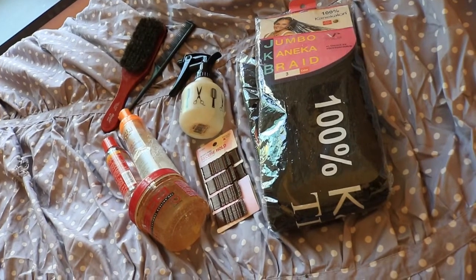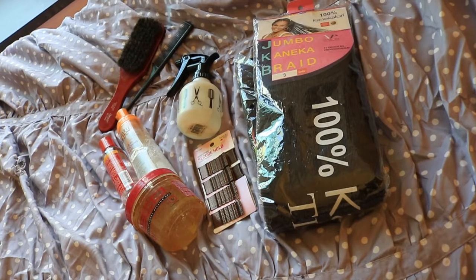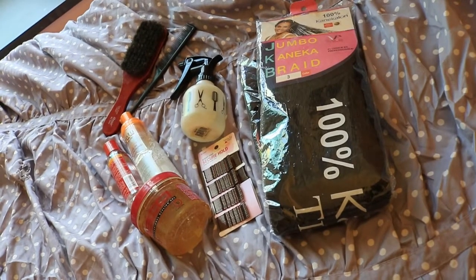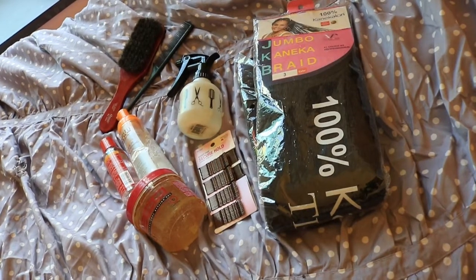The products I'm going to be using today are a bristle brush, a rat tail comb, a spray bottle full of water, Cantu leave-in conditioner (the foam one), argan oil, eco styler gel, bobby pins in the color of your choice, and Kanekalon braiding hair.